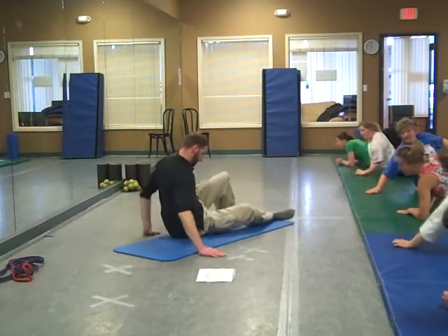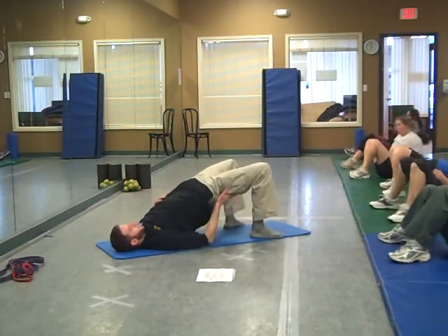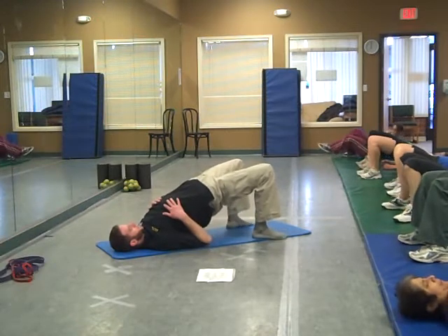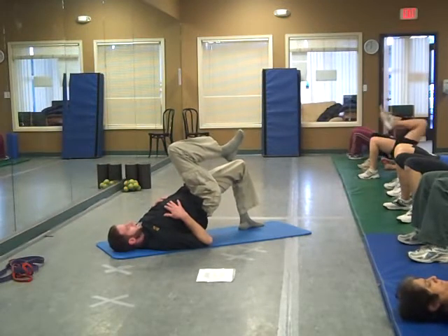Next one on the hip extensions. Level one — going to drive through both heels, stand up, squeeze the butt cheek, squeeze the back of the leg, drive through the heels, nice and solid right here. If that's pretty easy for you and you're ready for level two, drive one knee up towards the chest, nice and solid right there.